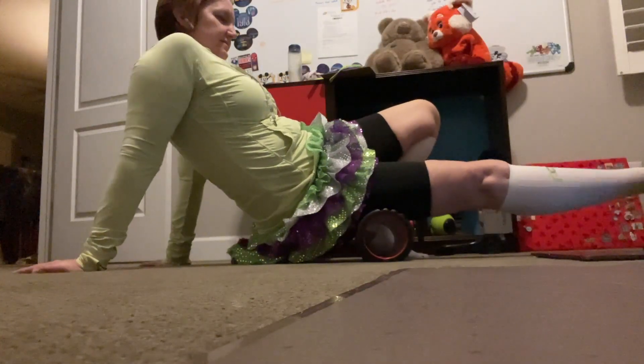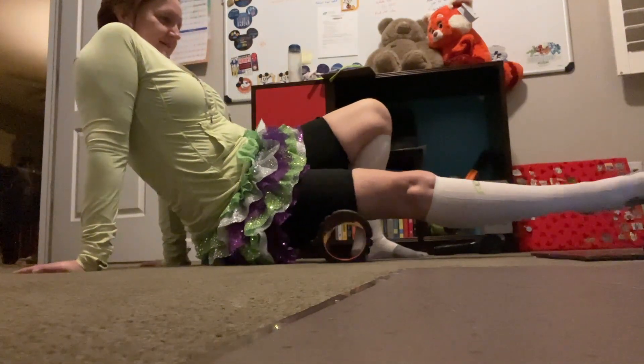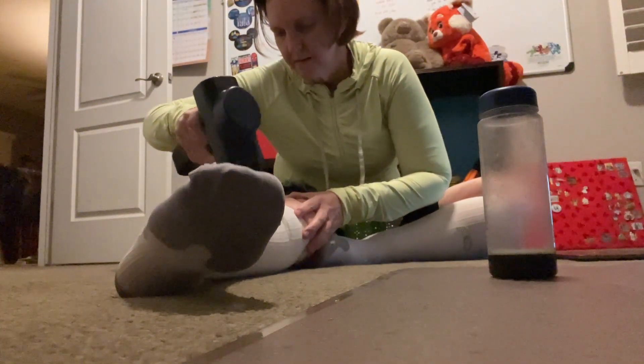Now that we have those basic definitions out of the way, how do each of these apply to us as runners? And how do we improve each? Let's start with mobility. The most significant aspect of mobility training is foam rolling, or self-myofascial rolling, and it is the first step in preparing our body for correct movement. Now a quick aside about rolling — while we might often think about getting down on the ground with something like a foam roller, that may not be practical for everyone. There are a variety of foam rolling tools out there that fall under this category, including massage guns.